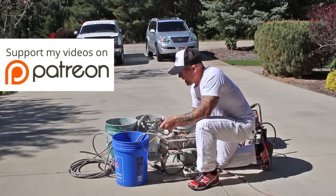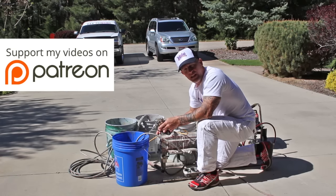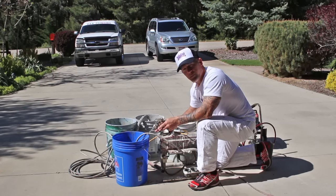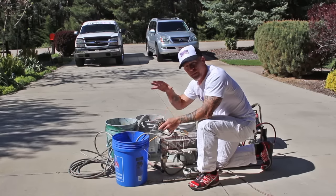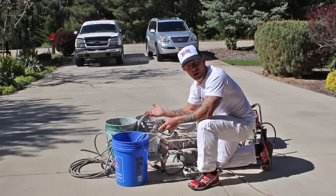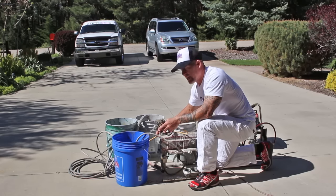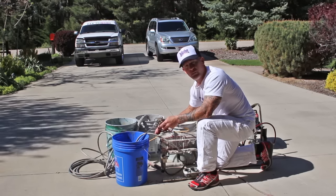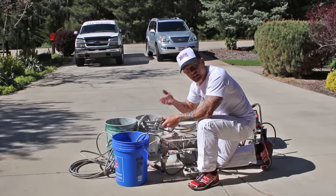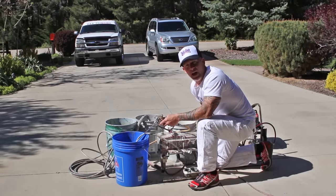Now I'm just going to start running it out. A lot of sprayers actually have a clean setting on the sprayer — you turn it to that setting and it cycles the pump up and down, pulsating the water, which actually cleans it faster. So I'm going to set this one over to the clean setting. You'll hear the difference — you can hear it cycle up and down.